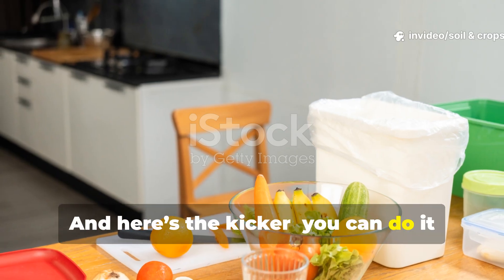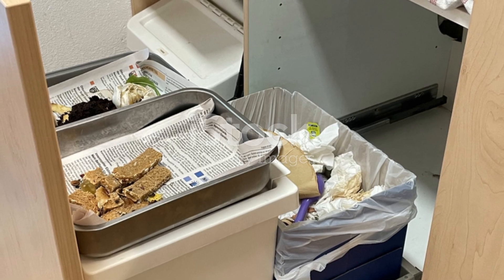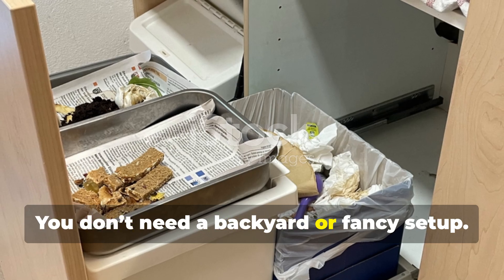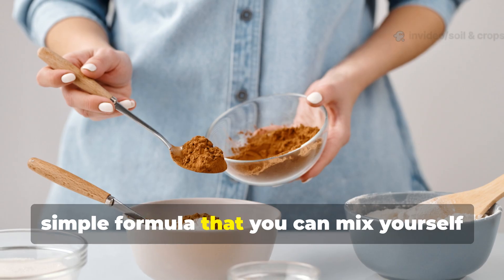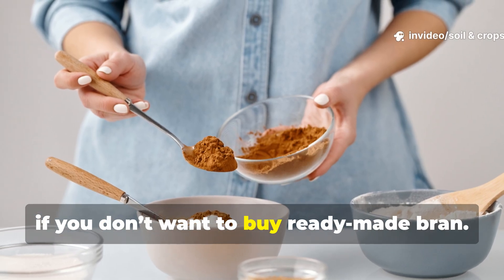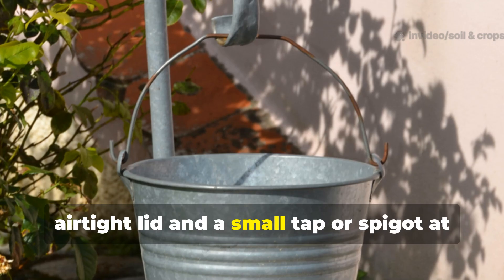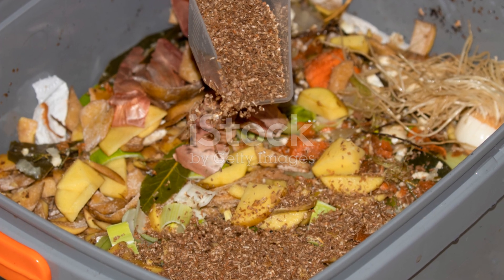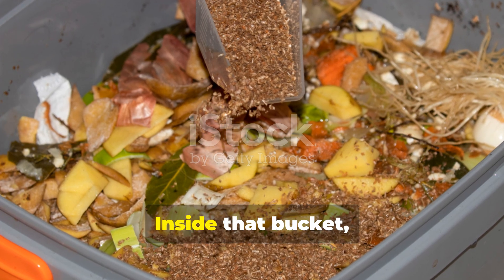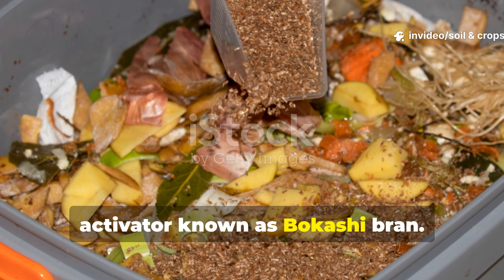And here's the kicker — you can do it right inside your kitchen. You don't need a backyard or fancy setup. You just need the right tools and a simple formula that you can mix yourself if you don't want to buy ready-made bran. You'll need a bokashi bucket with an airtight lid and a small tap or spigot at the bottom to drain liquid. Inside that bucket, you'll layer food waste and a microbial activator known as bokashi bran.